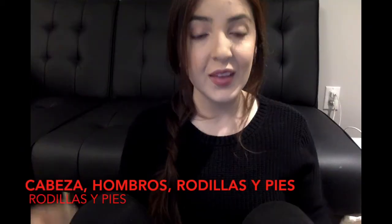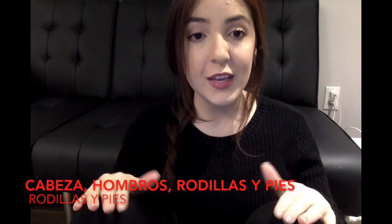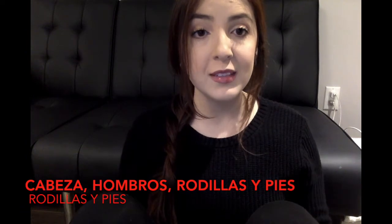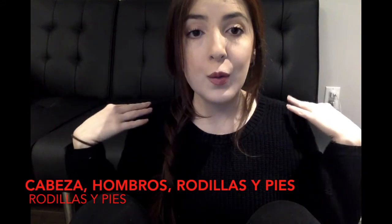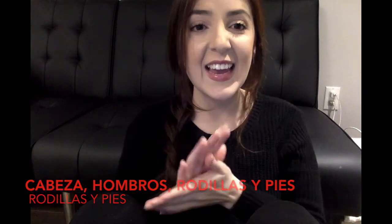Good job! Now sing along with me. Cabeza, hombro, rodillas y pies, rodillas y pies. Cabeza, hombro, rodillas y pies, rodillas y pies. Y ojos, orejas, boca y nariz. Cabeza, hombro, rodillas y pies, rodillas y pies. Yay!